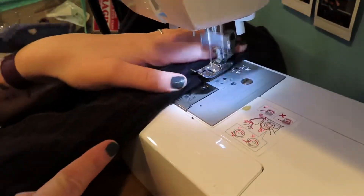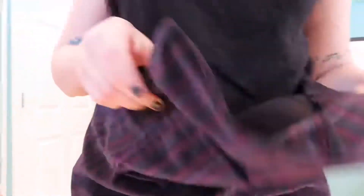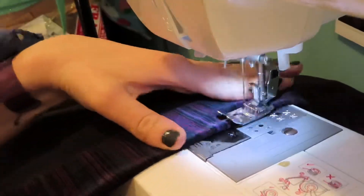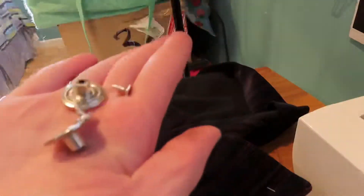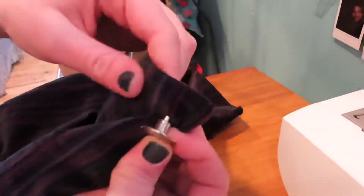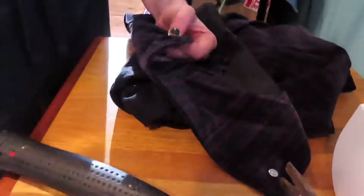I wish I did a rolled hem instead of what I did, because I was being lazy and I thought it would work and be fine, but no — this fabric frays like no other. Also I did not hit these buttons hard enough — you guys, you gotta really hit these things. I didn't have Mark to do it because I couldn't.